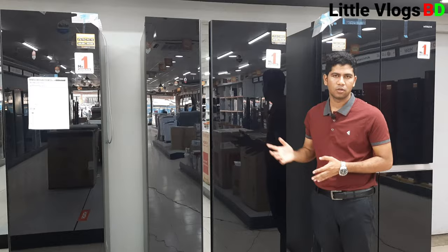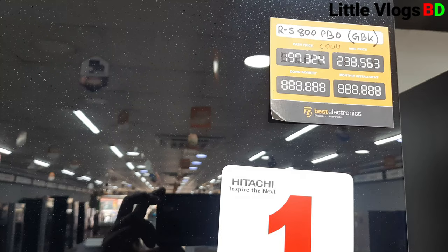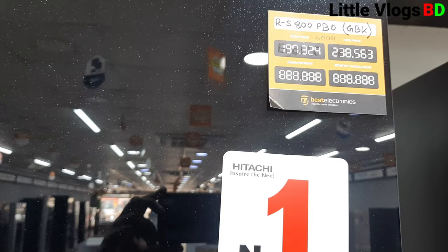Now we can see this next model. This is a side-by-side double-door refrigerator. The model number is RS-800-PBO-GBK. It is 641 litres and the MRP is 19,324.